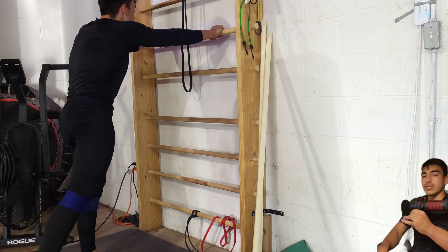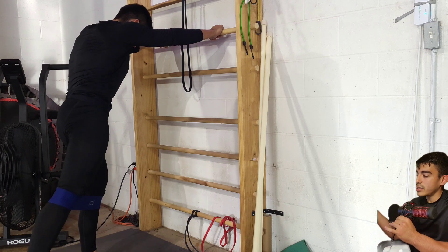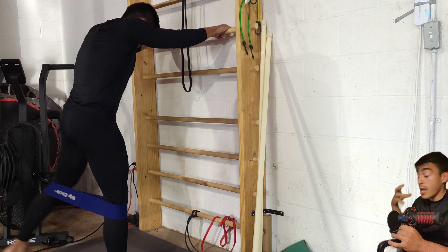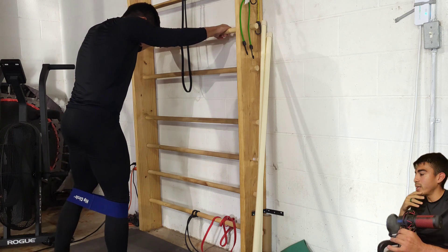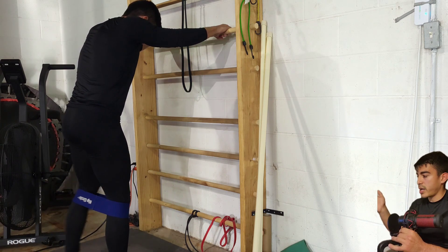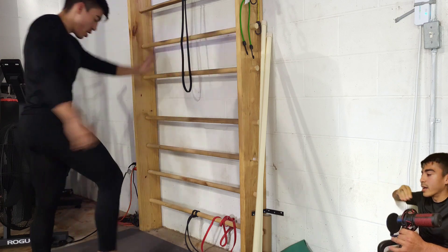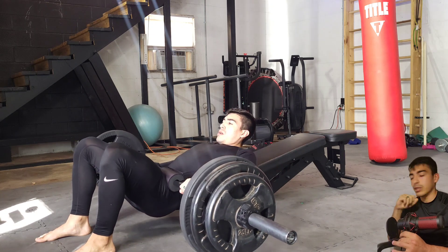I like to throw in this exercise in between sets. I know some people don't feel great about the word prehab, but I like to throw this one in because it checks off the box of stimulating glute medius, which is in charge of keeping your knees in track and making sure your lower back isn't compensating for any weakness. So I've got a unilateral banded abduction — just meaning the leg is being taken away from the center line of the body, kind of like aliens abducting my leg away from the center.